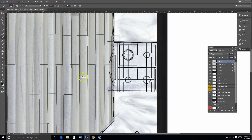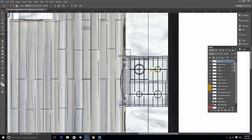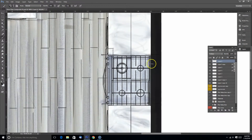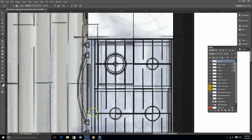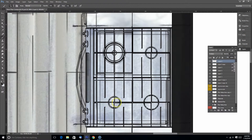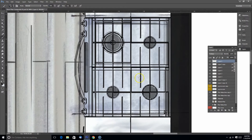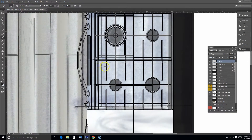I'm going to do the same thing over here for my stove — sample my gray color again. Then I'm going to add some dark lines back in here, darken up the electrical panel, and darken up my burners.